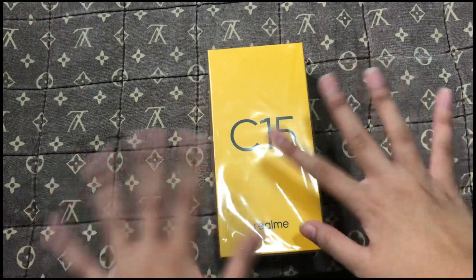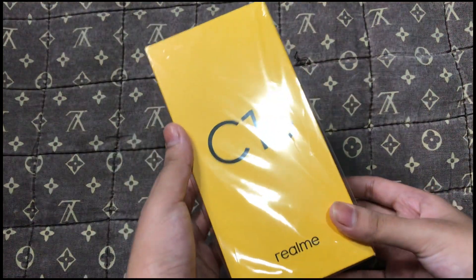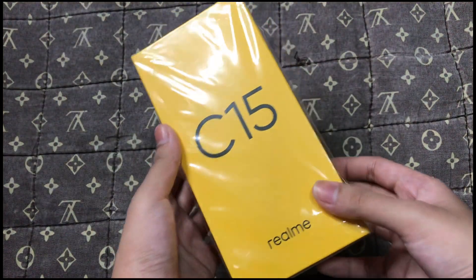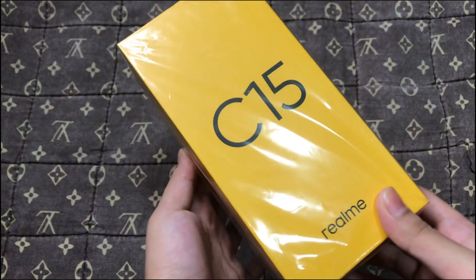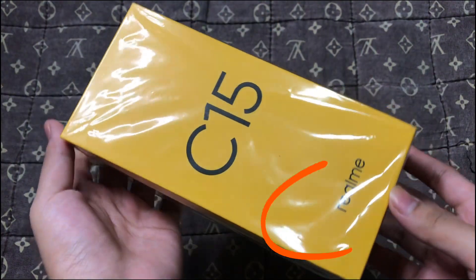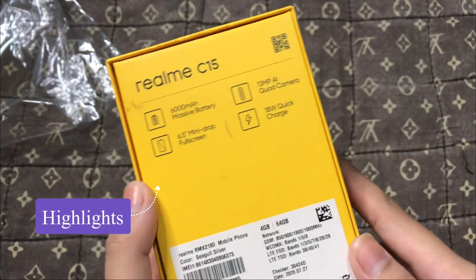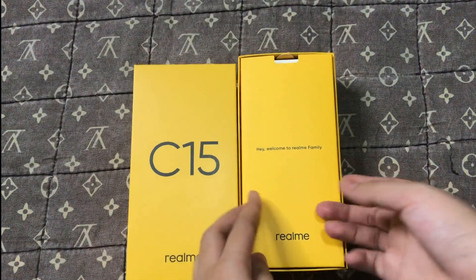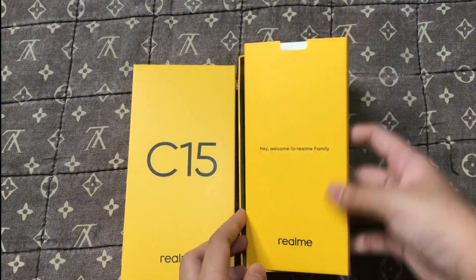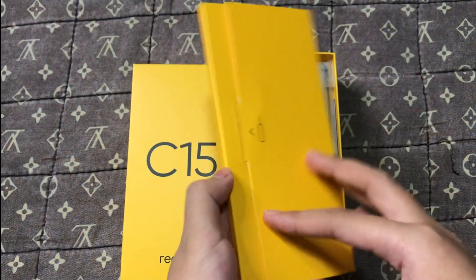Hi guys, welcome back to my channel. We are here for another video — we will unbox a cell phone that I bought at SM Fairview. So without further ado, let's get started. As you can see, it is well packed. You can see the big logo of Realme. Also at the back of the box you can see the highlights of Realme C15. I will open the box — as you can see, this is the look inside of the box. You can see there: 'Hey, welcome to the Realme family.'